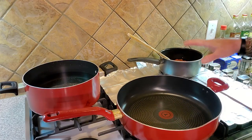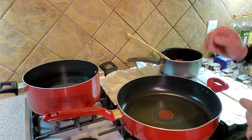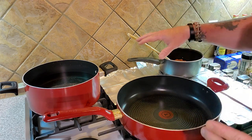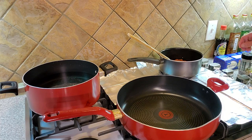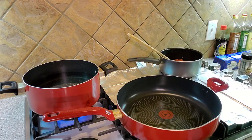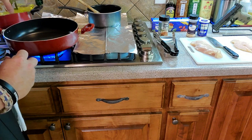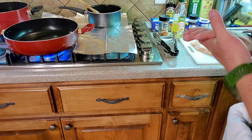If you guys notice on our stove, we've got some aluminum foil covering the burners we're not using. According to my wife — and I don't necessarily believe her — I'm not the cleanest cook in the world, so we cover everything up to make it easier to clean when we're done. We're going to start the burner for the water, and then turn on the burner for the chicken. We're going to put just a little bit of olive oil in the pan. You definitely want to let the pan get warm before you throw the chicken on there — it helps get that nice browning.